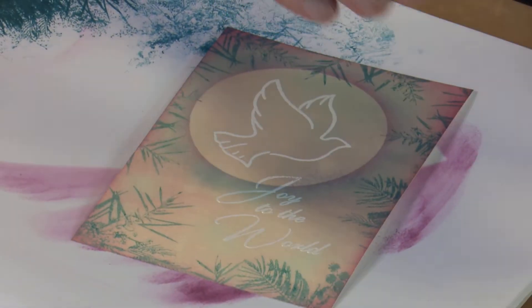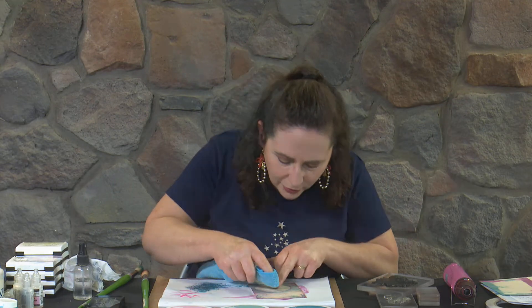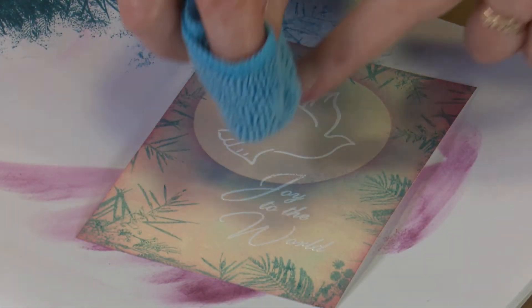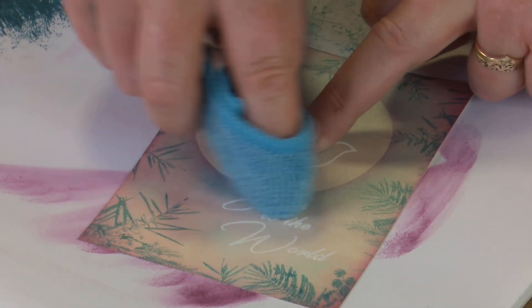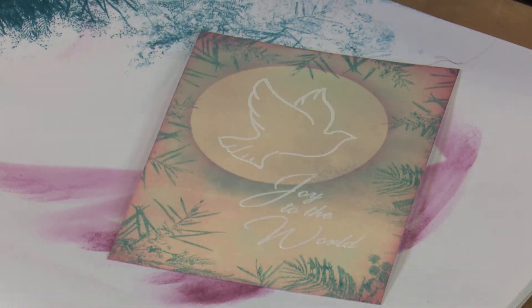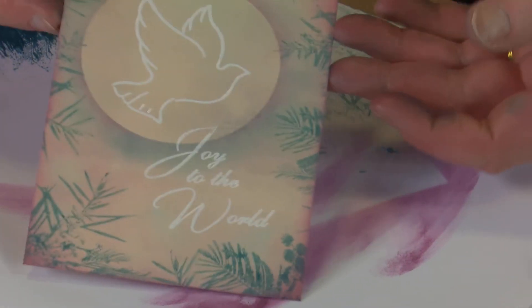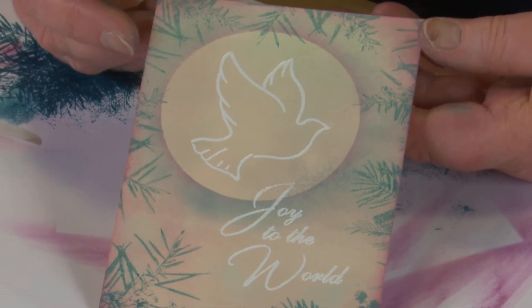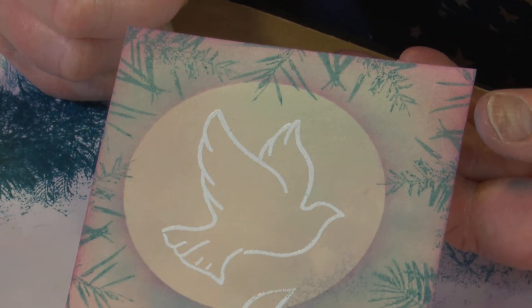We're just going to get our lint-free cloth and give a little buff over the embossed areas there, just to bring that back to white again. That's so nice. Just that little bit of shading, but with the mottliness of the backing colour, looks really good.